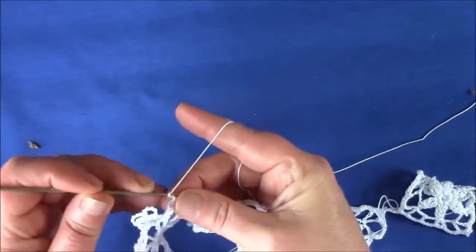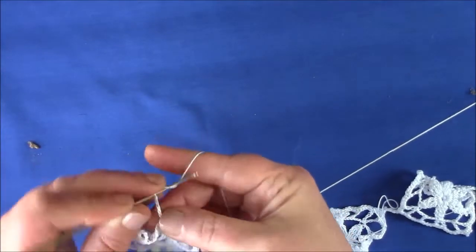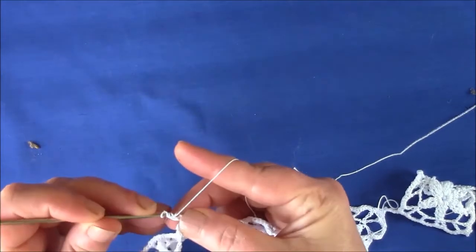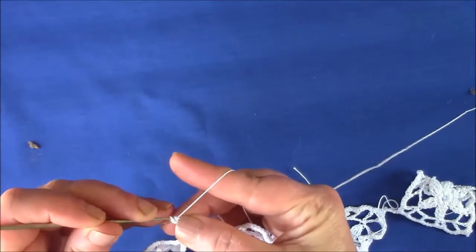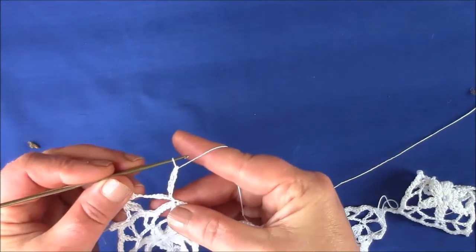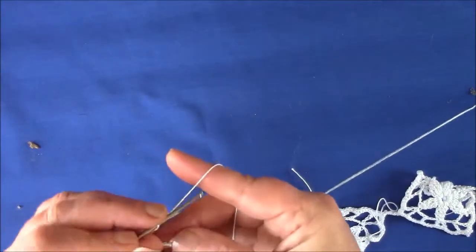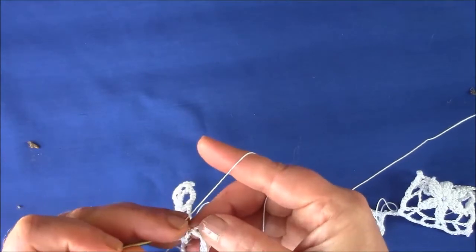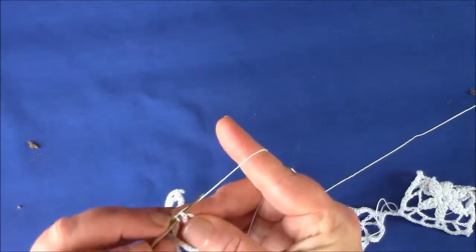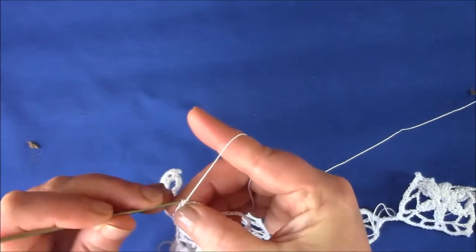Now we're doing it again — chain 5, triple treble into the first chain. And now we're going to join the 2 clusters together again, so in the top of the single crochet that started off the cluster, make another single crochet.